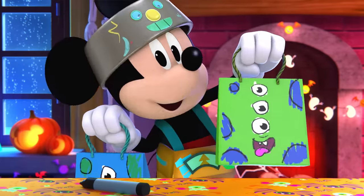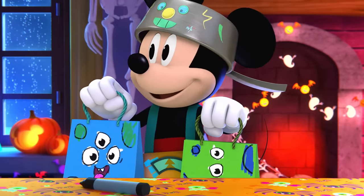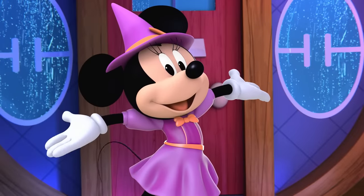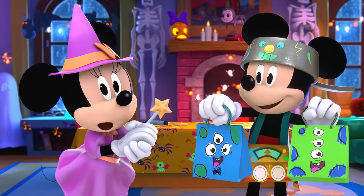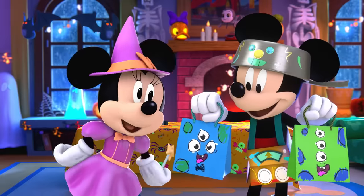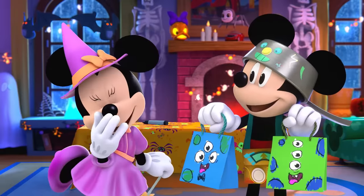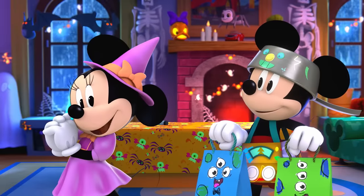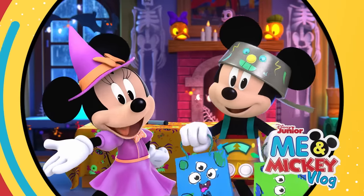Now it's almost time for trick-or-treating! Minnie's coming with me! She should be here soon! That's her now! Happy Halloween! Hiya, Minnie! Our friend helped me get ready for trick-or-treating! Oh, I love your costume! And yours too, Mickey! Thanks for spending time with me! Till next time you can play, have a spook-acular day! Happy Halloween!